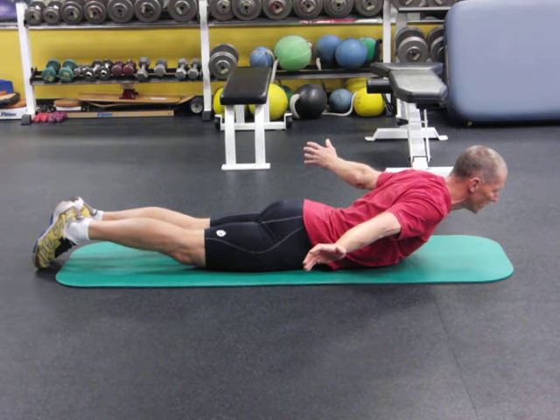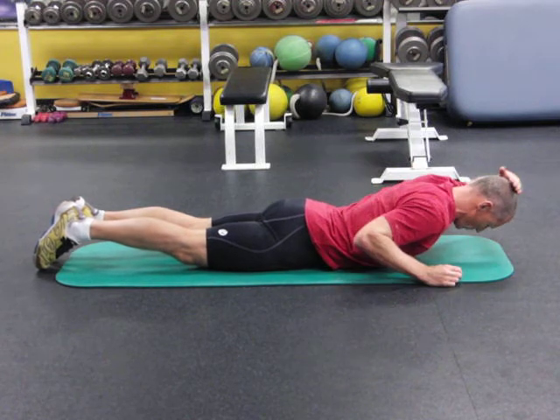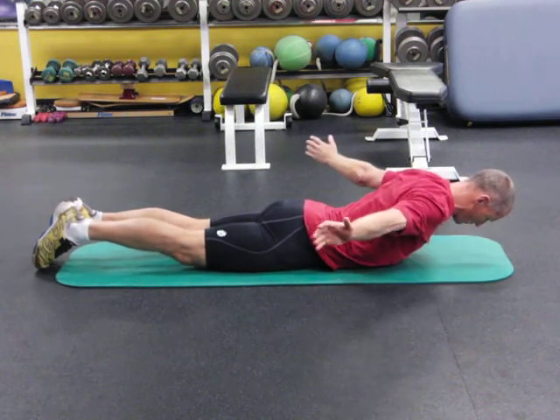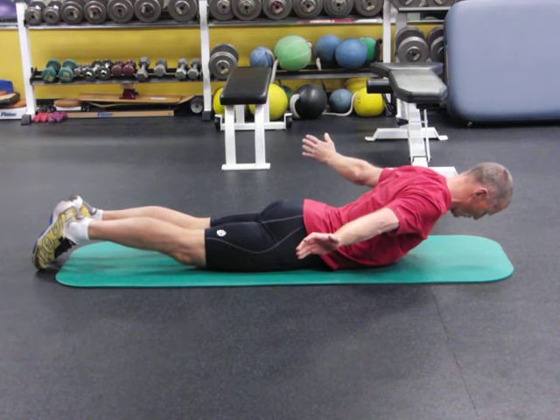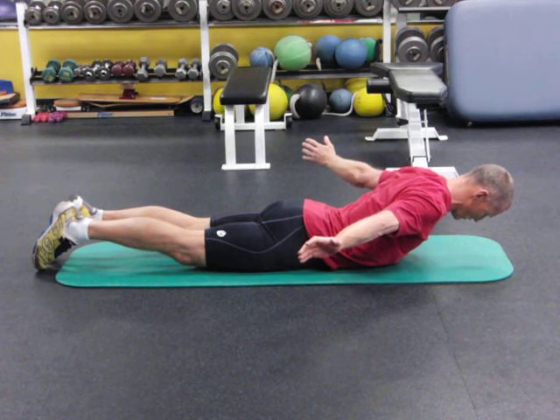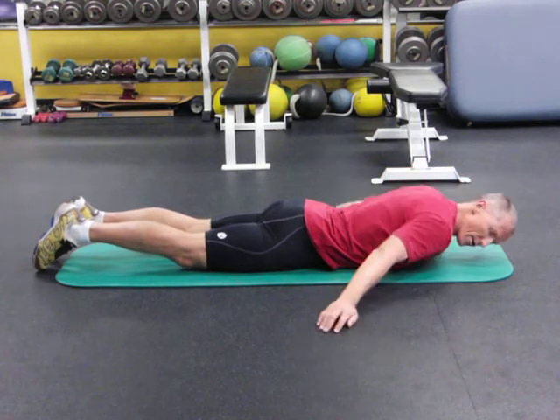Do not do that. You want your chin in and you lengthen through the top of your head, like you're doing in Aldoa at the same time. Pull your stomach off the floor as far as you can, and hold that for 30 seconds, then rest.